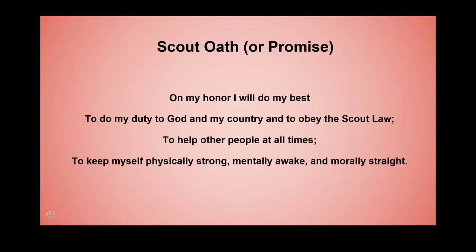Please join me in the Scout Oath. On my honor I will do my best to do my duty to God and my country and to obey the Scout Law, to help other people at all times, to keep myself physically strong, mentally awake, and morally straight.